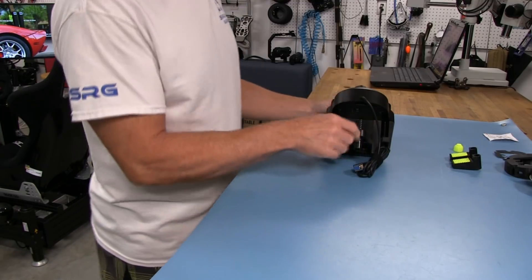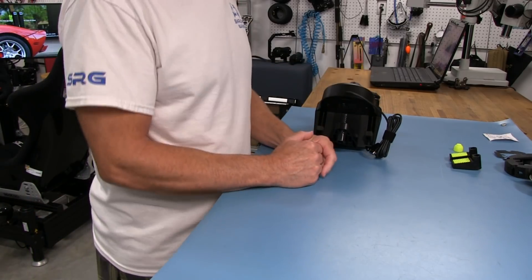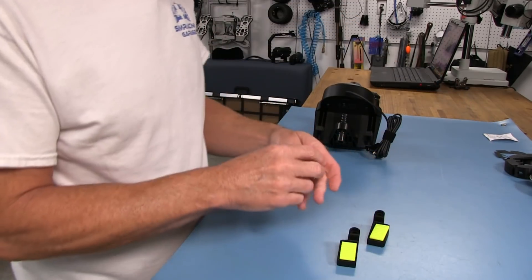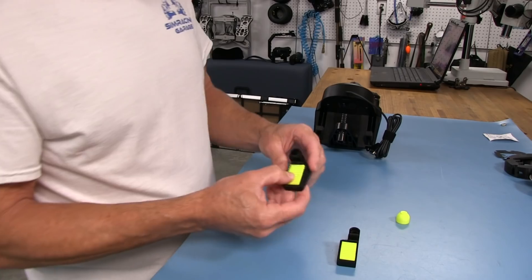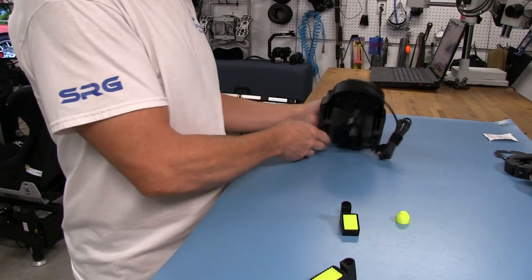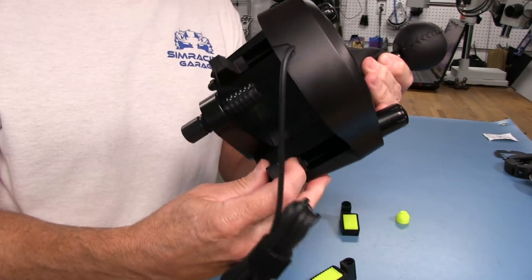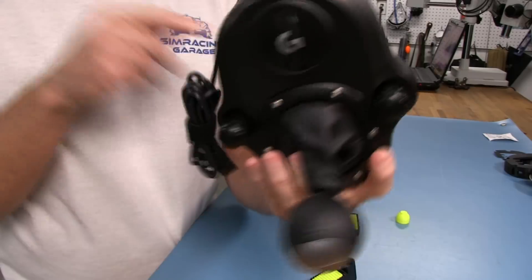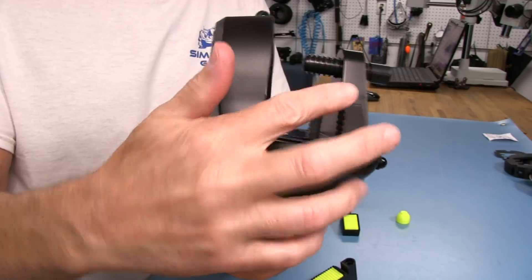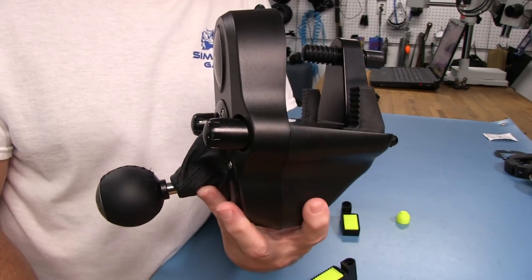Now we can take a look at the mods we're going to be doing to our shifter. First, we'll look at what they call the Stronger Clamps mod. It's got three pieces. The main thing going on here is we have a clamp that's going to replace the existing clamps on our shifter. You can see these clamps are thin, and they have this very hard plastic to the teeth on them. The teeth on here really — there's no give whatsoever to them. And they still do the job, they still clamp this down.